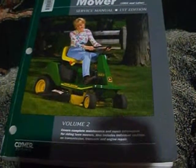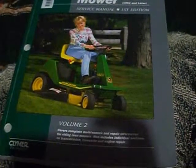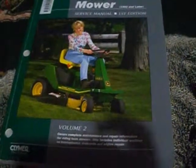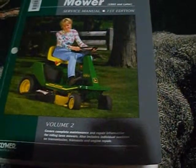Now, once I get finished reading this, I'm probably gonna pick one up on the internet, or either get one from Barnes & Noble or Amazon or something.